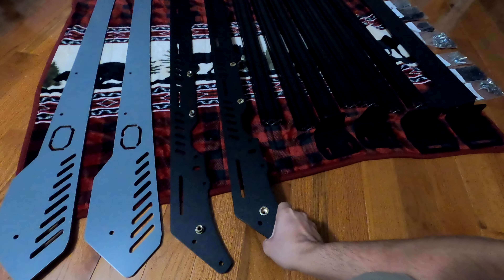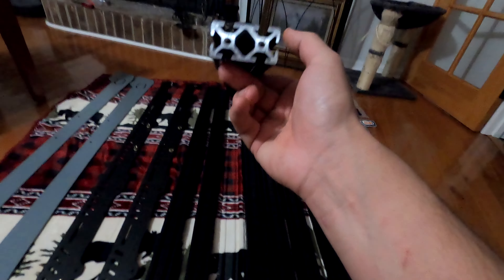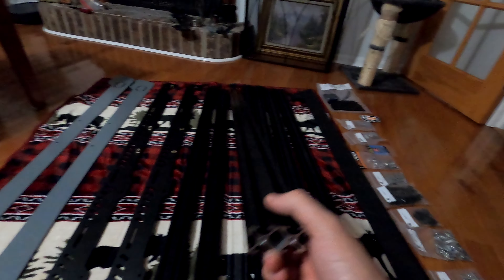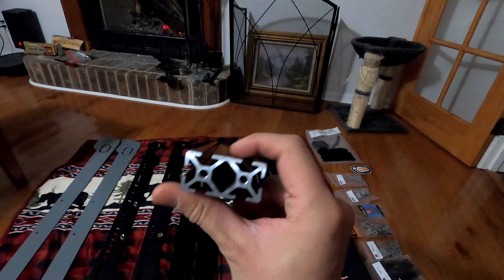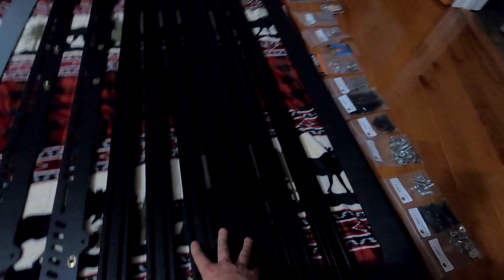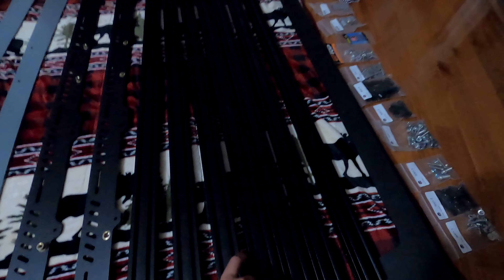Check it out guys, oh my god this is going to be so sick! I was worried about how well packaged these would be and how much they would bounce around in the box, but you do not have to worry because these things are freaking packed in here. I'm so excited — so as you can see, these are all the parts laid out. There's a lot.